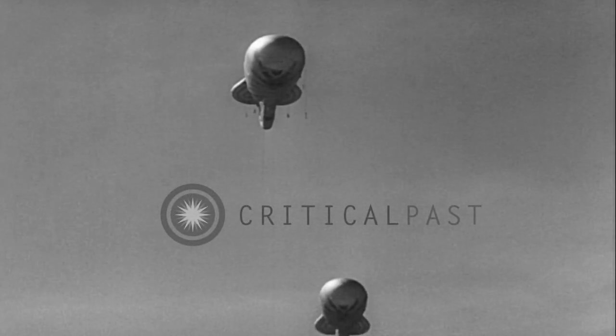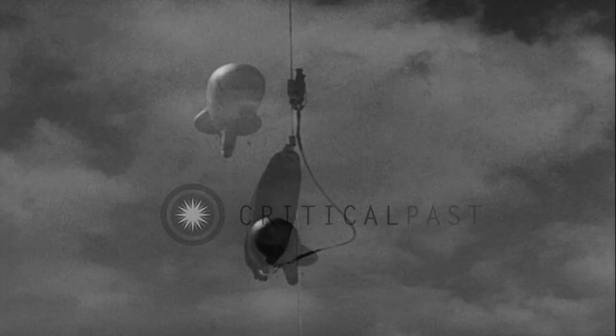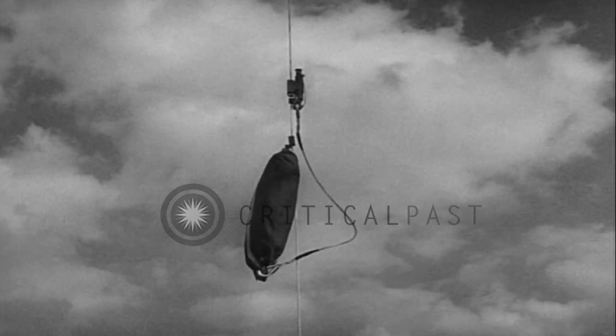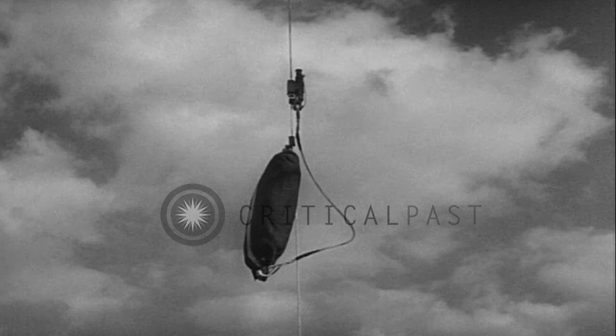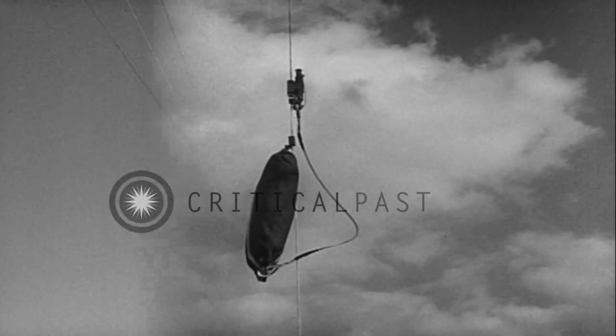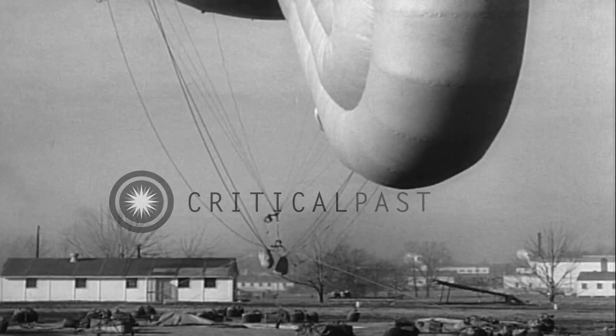Proper operation of barrage balloon cable armament depends upon proper installation of the two lethal device assemblies. They are both installed according to drill. The lower link and parachute are put on the cable so that they will be about 200 feet above the ground when the balloon is flying at the ordered height. The upper link and parachute are attached at the junction assembly. This upper assembly is installed with the balloon on the pyramid.